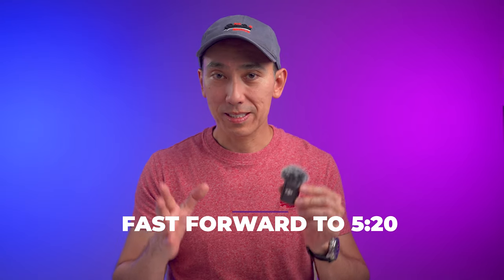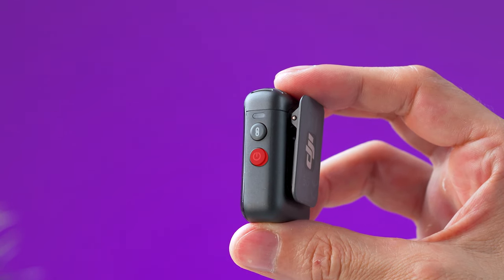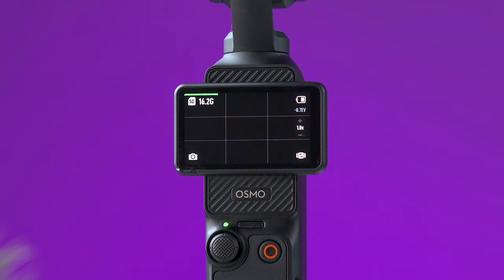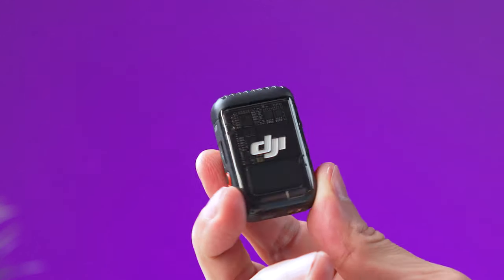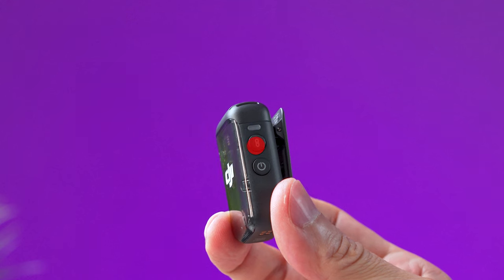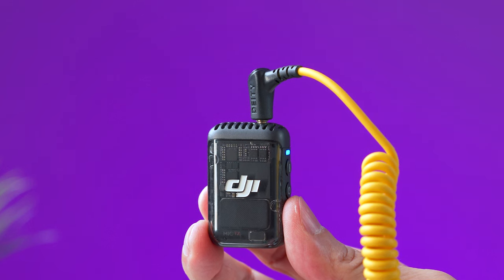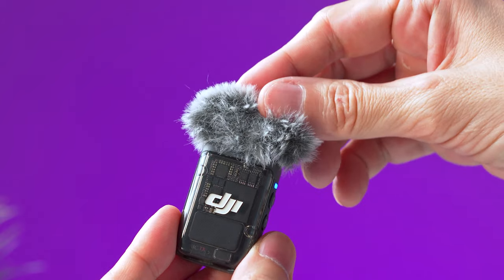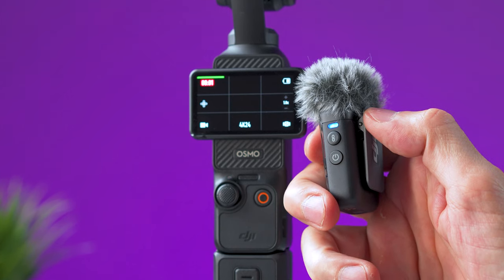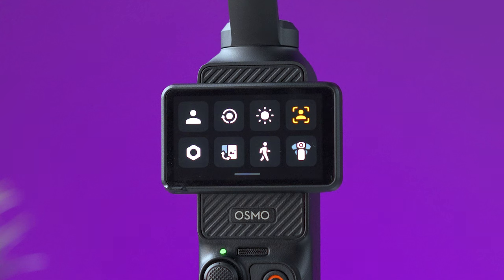This is a DJI Mic 2 transmitter. Charge it by plugging a USB-C cable into its port. To turn the mic on, press and hold the power button on the right side for about two seconds. If you see a green volume meter on the Pocket 3, they are connected. If not, press and hold the record button on the left side until the light blinks blue, then press and hold the link button next to the power button — it should connect in a few seconds. At the top of the transmitter there is a 3.5mm jack for a lavalier mic and a slot for the windshield. You can also press the link button to start or stop recording on the Pocket 3.